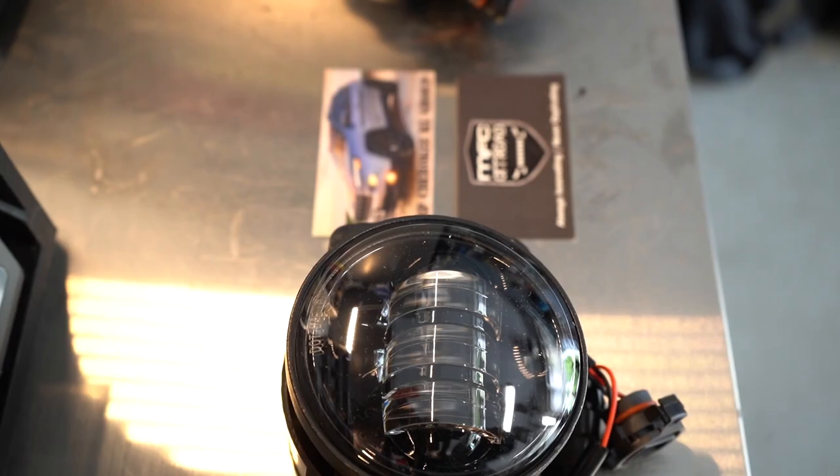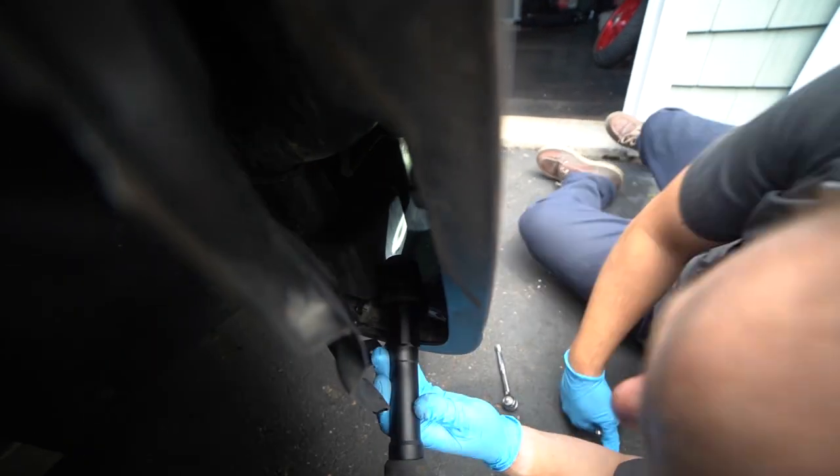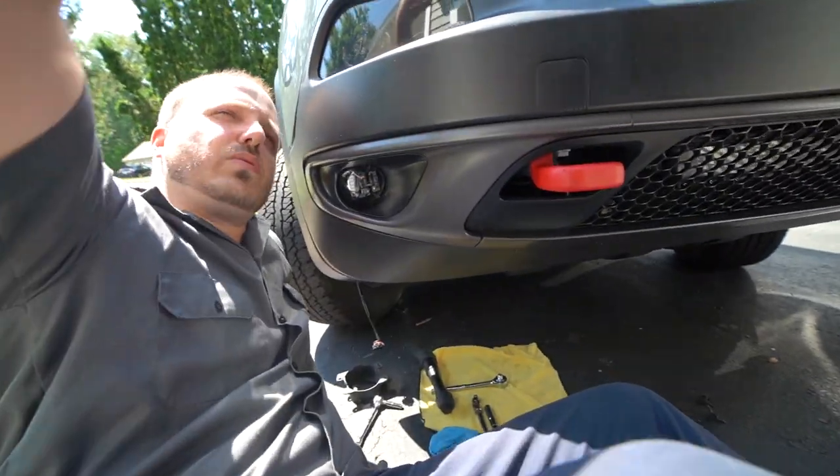You're going to take 30 minutes from the passenger side to the driver side, do the super simple install, and take that nasty yellow color bulb that you have from the factory, put it into an awesome beam pattern that is LED, perfect for going off-road. No bumps, no bruises, everything's perfect. Best part about it is DOT and SAE approved, so these are legal in all 50 states.